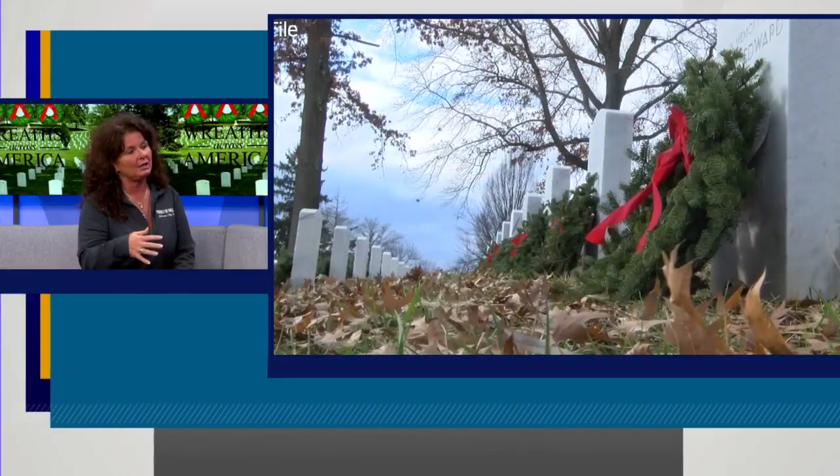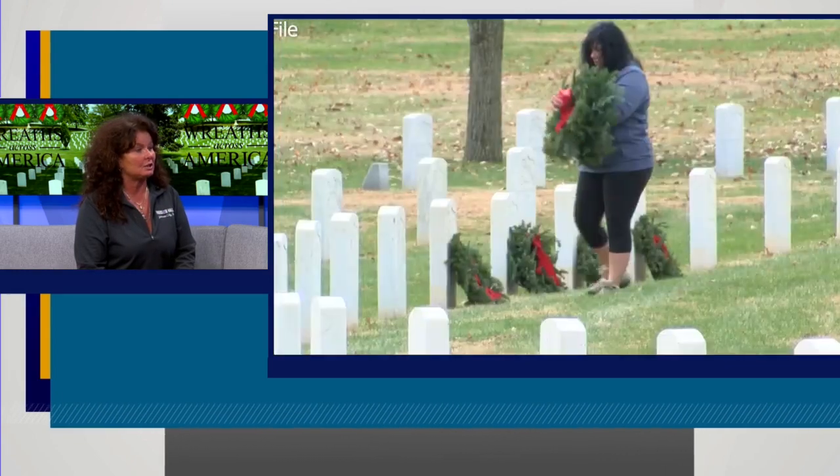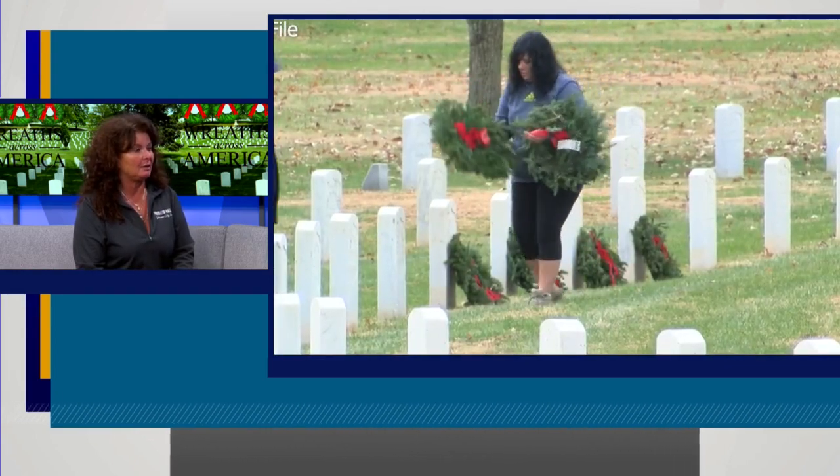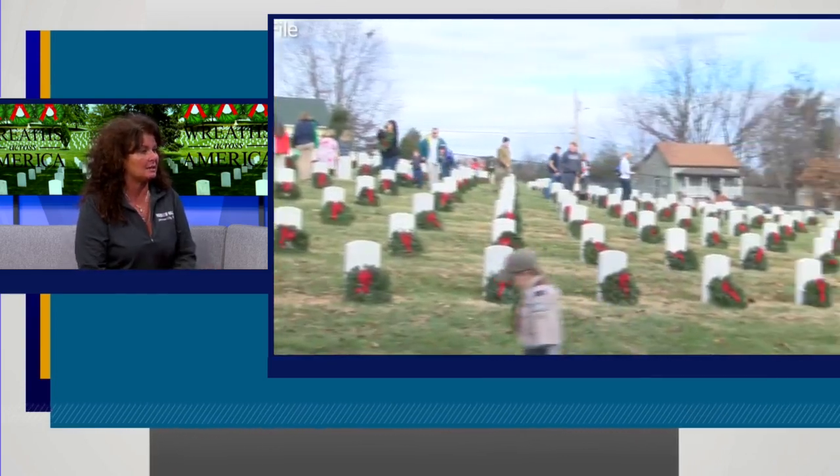Is there a certain place they need to meet you for all of this? So we're going to do the historic side — meet at the historic side, and there's a brown barn just down the hill. We're all going to meet there, and then we're going to disperse from there and kind of tackle all areas of the cemetery on the new and annex side as well.